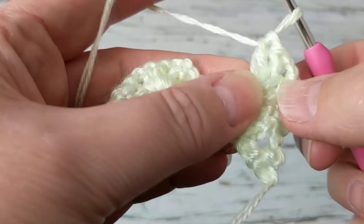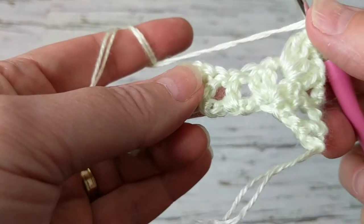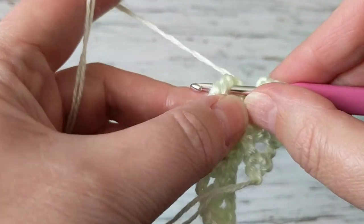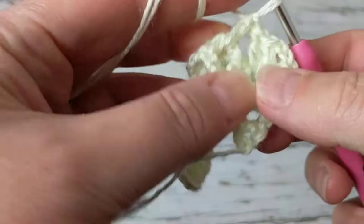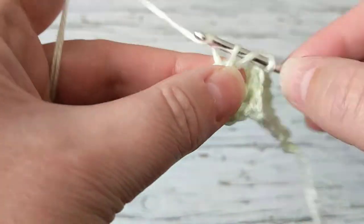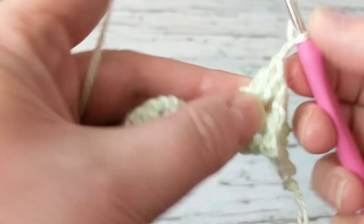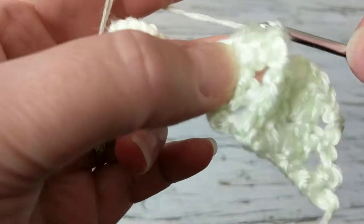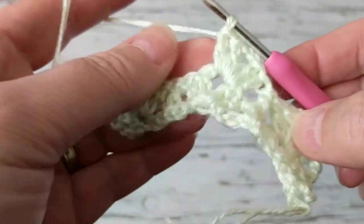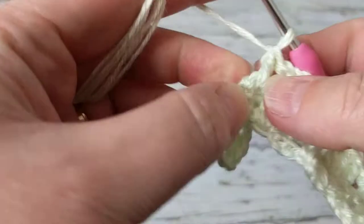It's one row repeated over and over until the length that you want. This would be great for baby blankets, afghans, ponchos — anything you want. Then we're going to do the front post: grab it from here and make a double crochet. It gives you that 3D look. Then make the shell stitch — two double crochet, two chain, two double crochet. It's reversible, both sides are the same, and it looks elegant. Then again grab that front post and make a front post double crochet.